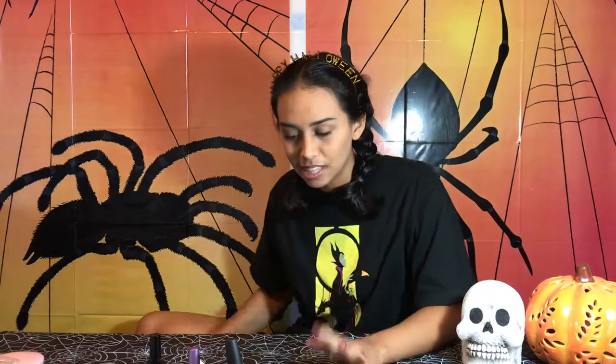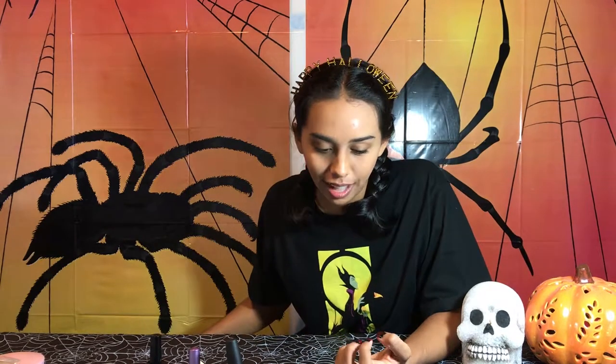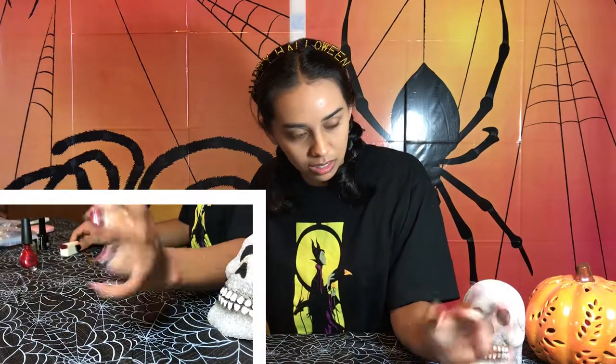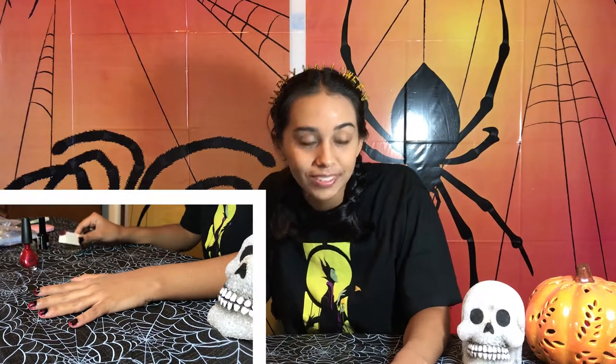Two layers on this hand, and it's slowly forming into the color I want it to be. It kind of looks good when it's kind of sheer. I kind of like it. I may leave it like this — it'll be up to you guys how dark you want it. This is only two layers. Can you see how dark it is? It looks good to me.